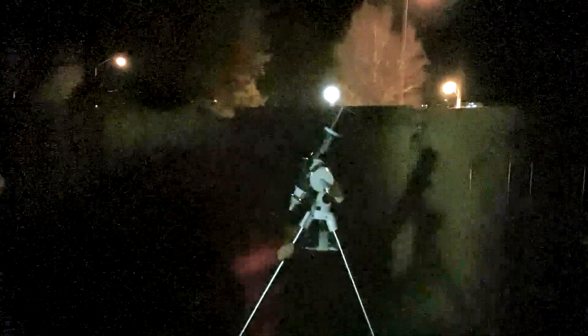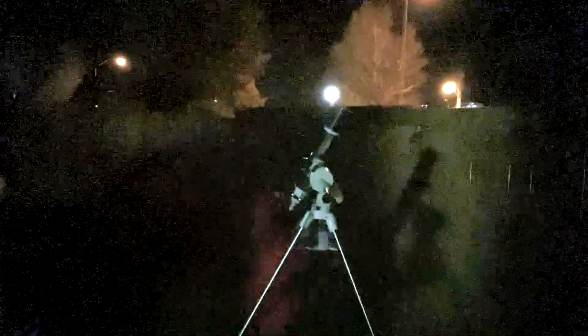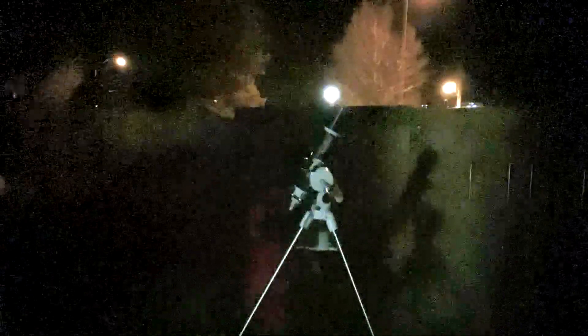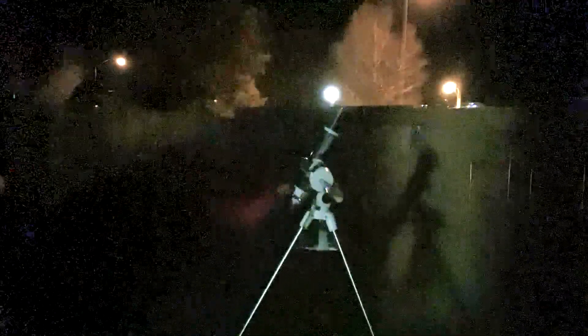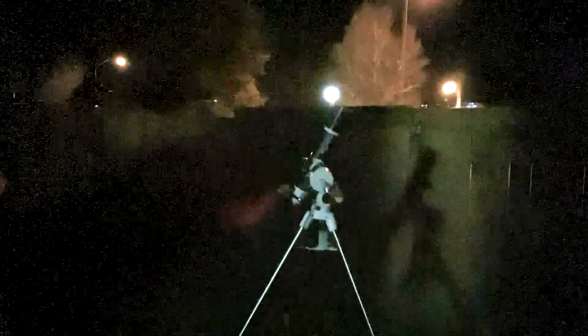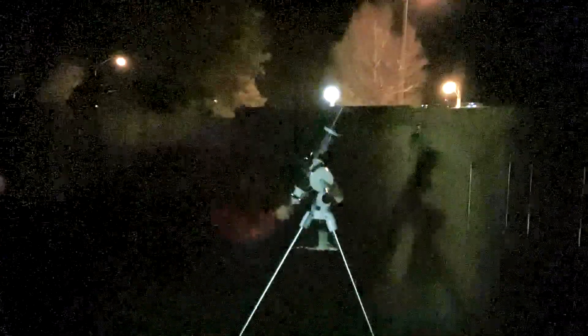Found the moon with one of my finders. It's not too bad — not perfectly aligned, but that's pretty good. Let's take a look. Now I see more false color than I did before in the daytime.